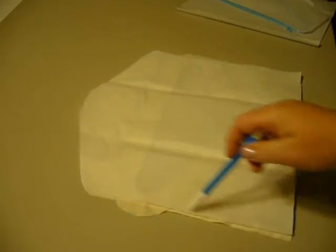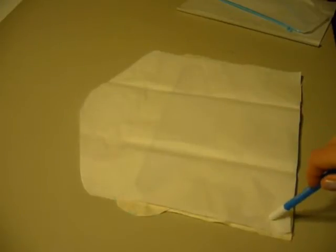Then I came down and extended the length that I wanted — you can make this as long as you want — and that became my basic pattern, and I cut two pieces of this.